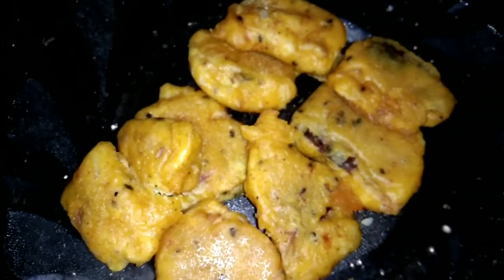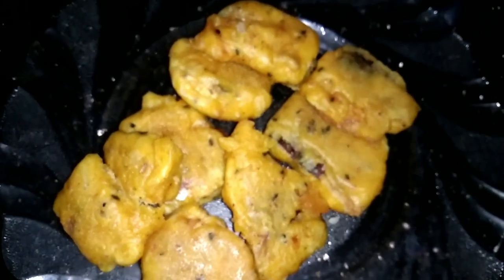Hi Friends! Welcome back to our channel! We have got a snack with two potatoes. I am going to eat a snack with a very nice potato. If you have a potato, it is a potato.